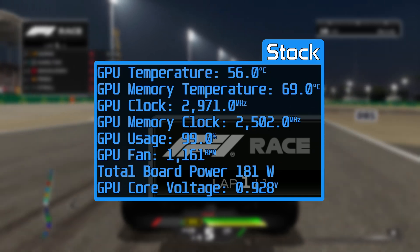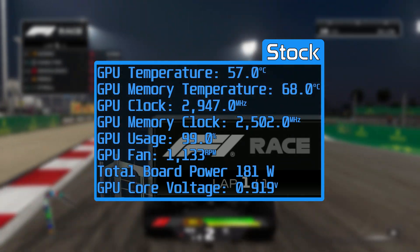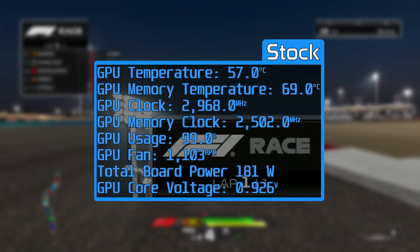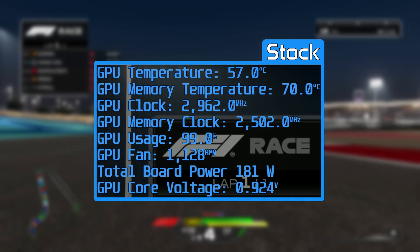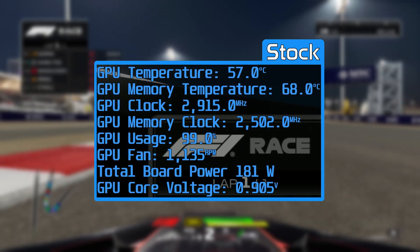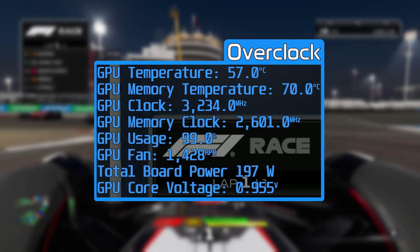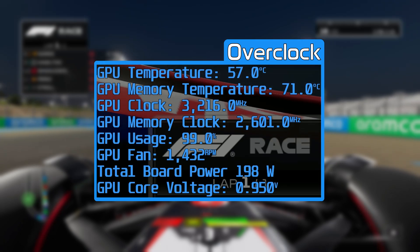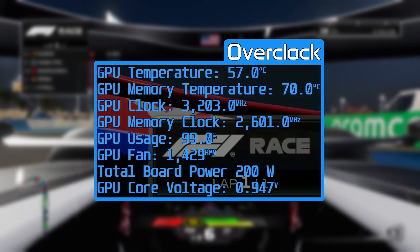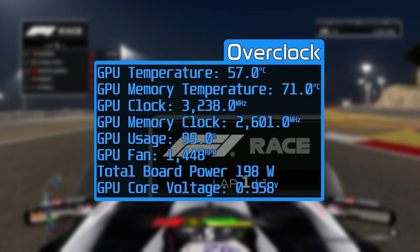Looking at cooling performance at stock during an hour-long F1 run at 4K on max settings, our GPU temperature averaged around an impressive 58 degrees, while memory peaked at just 70 degrees throughout — all while the fan stayed whisper quiet at just over 1100 RPM, making it one of the quietest cards we've ever tested. Power remained consistent around 180W, with clock speeds peaking at just over 2900 MHz and memory clocking in at the expected 2500 MHz. With our overclock and undervolt applied, temperatures remained around the same, with the GPU clock running much higher at around 3250 MHz and memory 100 MHz faster, though power consumption increased by another 20 watts.